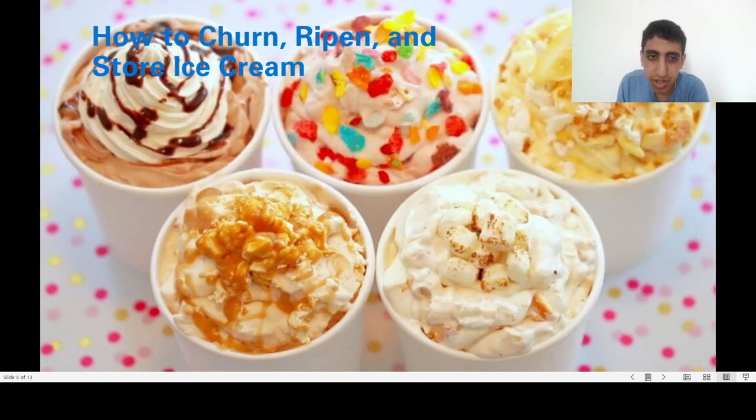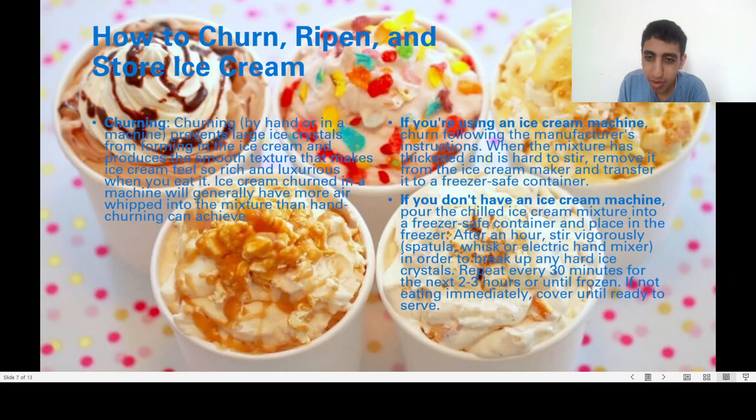If you don't have an ice cream machine, pour the chilled ice cream mixture into a freezer-safe container and place it in the freezer. After an hour, stir vigorously with a spatula or whisk to break up any hard ice crystals. Repeat every 30 minutes for the next two to three hours until frozen.